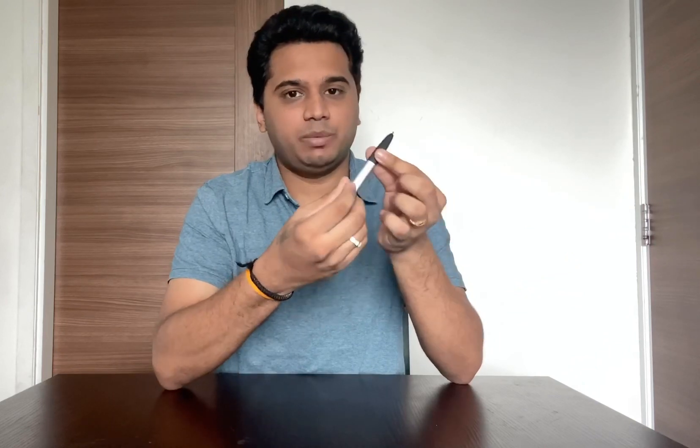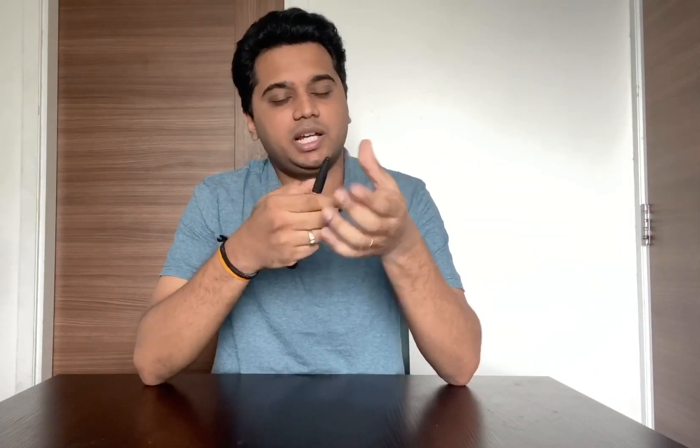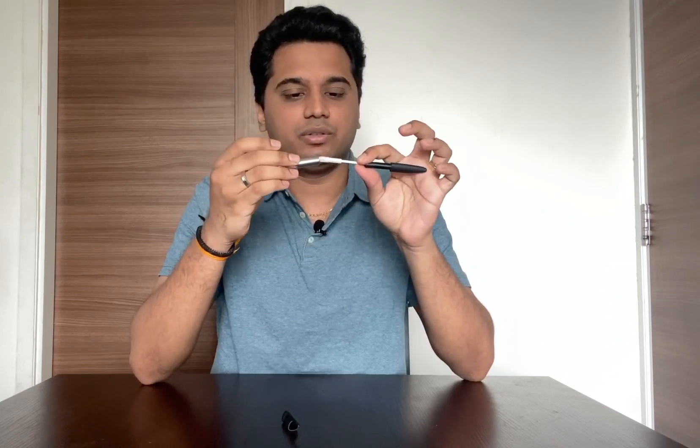You can also change the refill. If you change the lid, you can replace the pen refill inside.